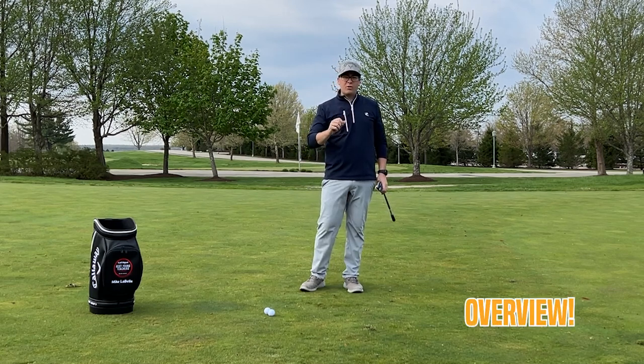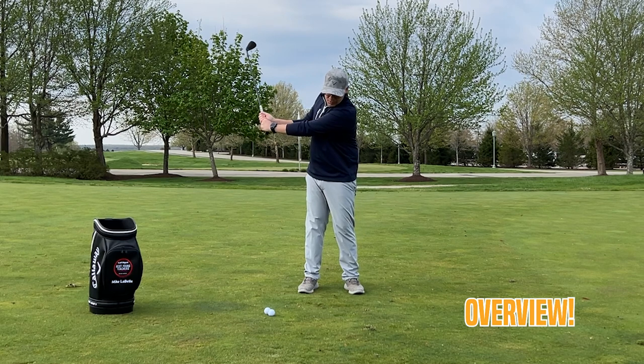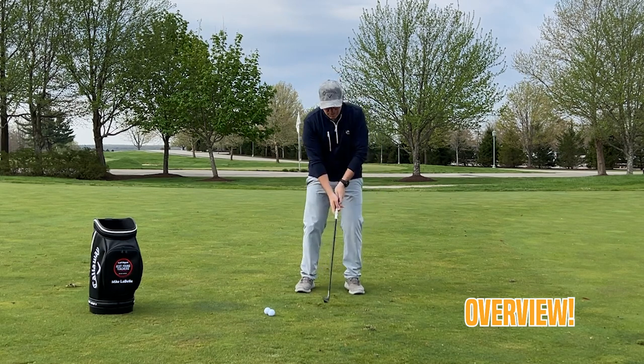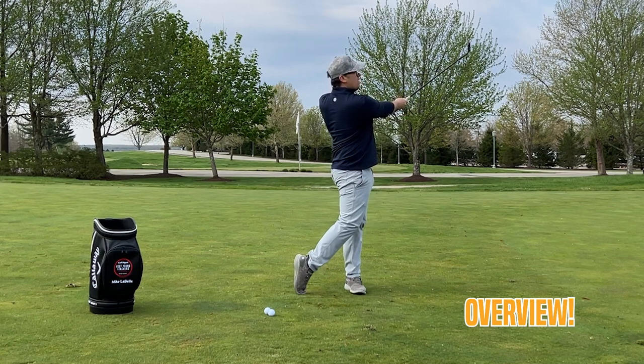If you're struggling with creating contact at impact with a wedge shot around the green, check on how that head's moving. We don't want to go up, and we certainly don't want to drive back down. You're going to feel a little press, a little extension of the torso up and around.